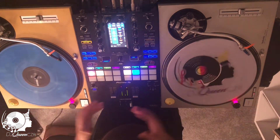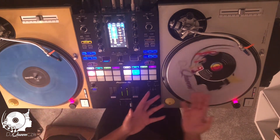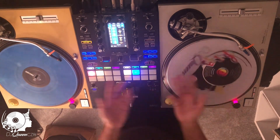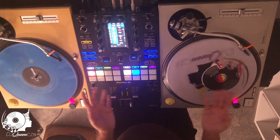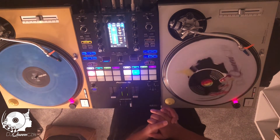And there you have it. That's how you go from vinyl to control vinyl to customized vinyl, which is basically the same thing as control vinyl — it's the same thing, just with my logo on it. Thank you for watching.